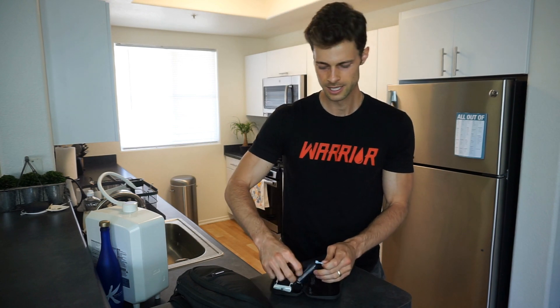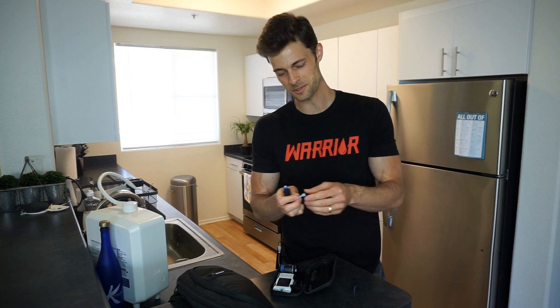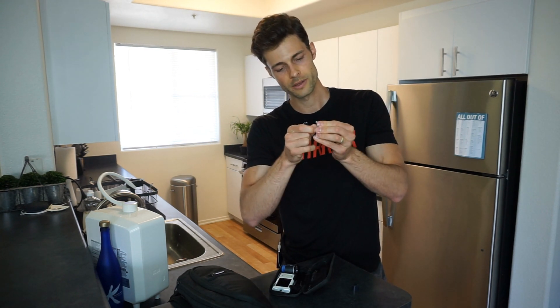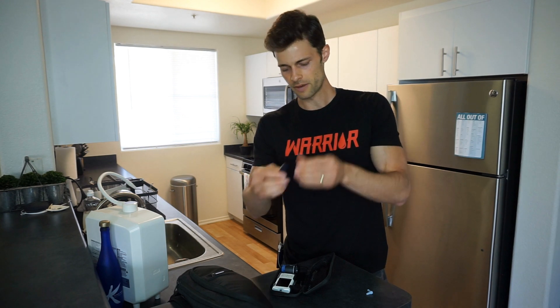I'm going to take out this little lancet and switch it out. This is something you should be doing at every single blood sugar test, but a lot of us don't do that admittedly. So I'm going to go ahead and replace it. We put it back in — depending on your device it's going to look differently, but that's all it takes. I'm going to cover up the old needle with the cap. Now it is covered and there's no needle poking out that's going to stab someone in the trash can.